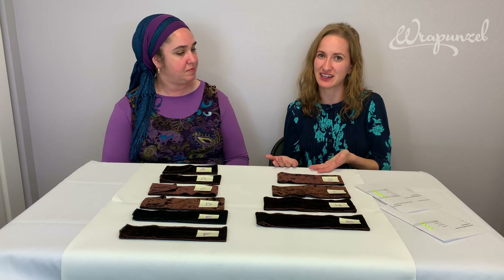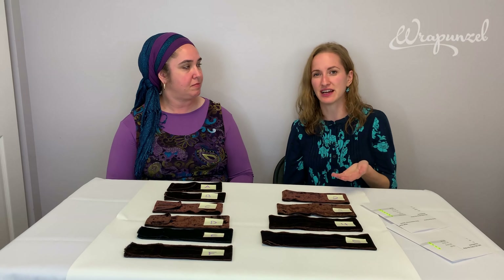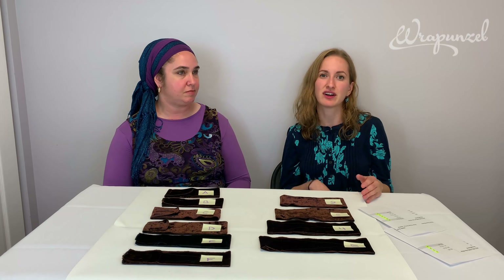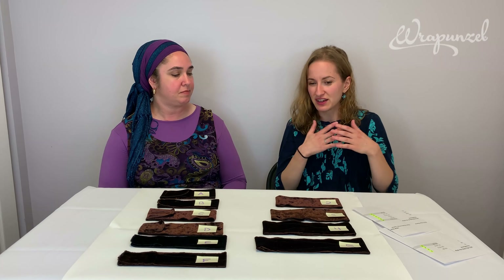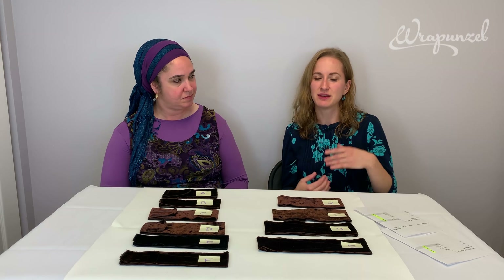We're often asked what color should I buy. If you're going to cover it up with a scarf and the scarf is opaque, it doesn't really matter that much. But some people like to match their hair color, and some people find that lighter colors are better for lighter summer scarves.